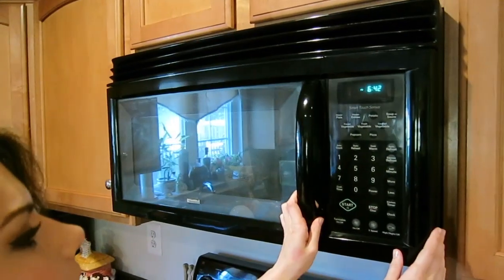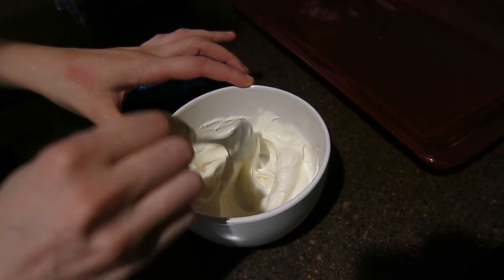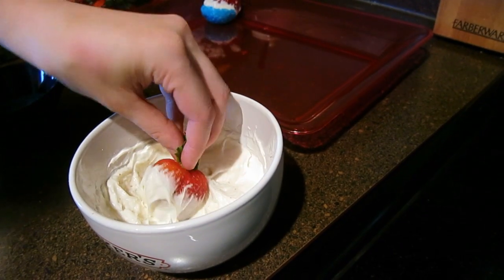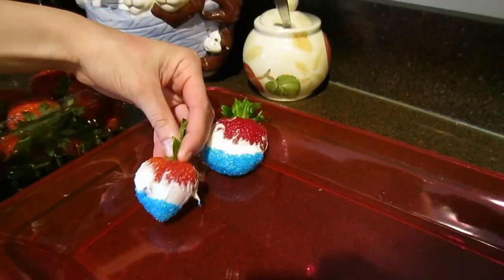Heat up the white chocolate for 30 seconds at a time, stir for another 30 seconds until it looks smooth. Then dip your strawberries into the white chocolate, and then into the sprinkles. It's that simple, and they actually taste really good too.